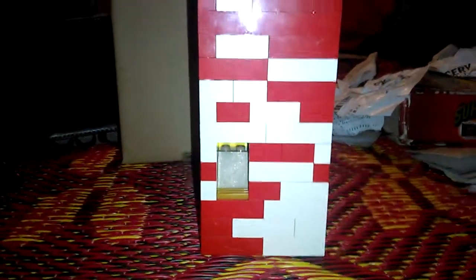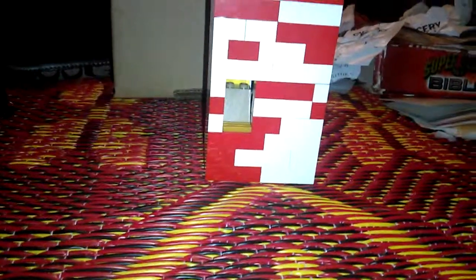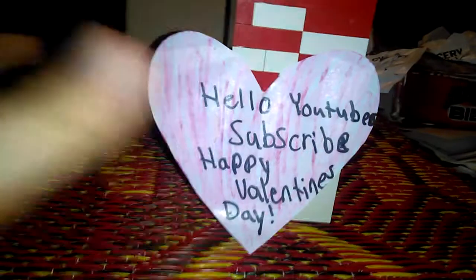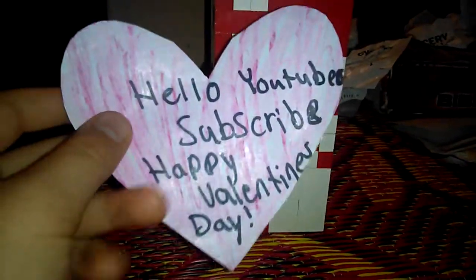Okay guys, I am back. Once I press the button up here — that little Lego brick — it's gonna make it come out. Ready, set, watch. Boom! It just made a Valentine's card. It says 'Hello YouTubers, subscribe, and Happy Valentine's Day.' It just made this card, and that's how it's done.